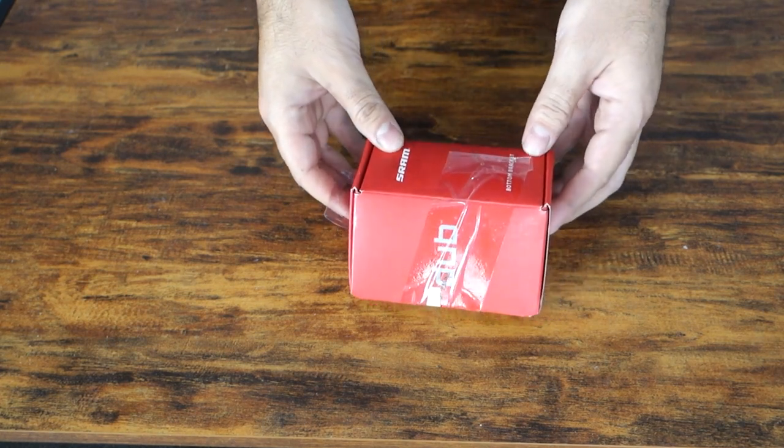This is obviously going to be paired with a Dubb bottom bracket — the standard bottom bracket that SRAM offers. This is a press fit style bottom bracket for the Diablo frameset, which I do need. Like I mentioned in the first video, I wish it was threaded, but we'll see how this goes. I haven't had a press fit bottom bracket in a while, but I've always had good luck with SRAM components.